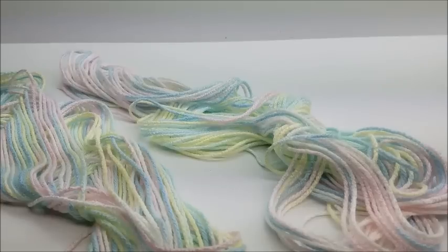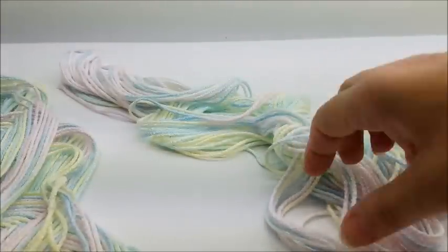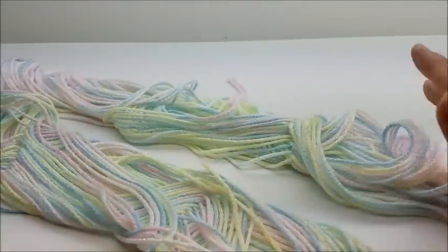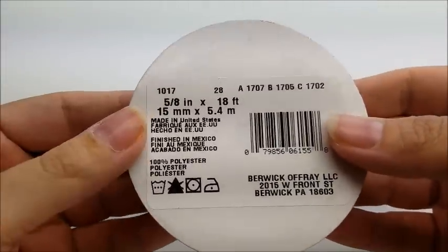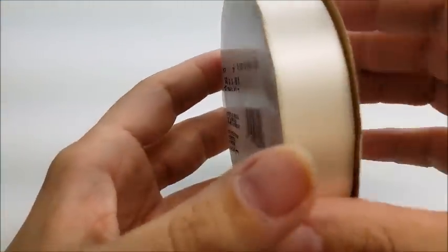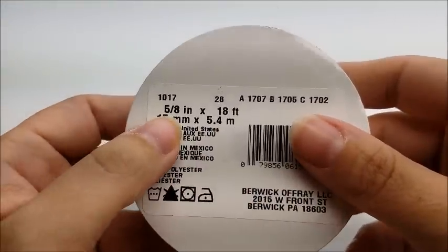Two skeins should be enough, but I can't say for certain — maybe if you crochet a little tighter than me it could vary. I went through two skeins, and this is what I have left, so two skeins was enough for me. If you want to tie it up like mine, you're going to need some ribbon — 5/8 inch, 18 feet. I don't know if I'll use all 18 feet, but that's the size I used.